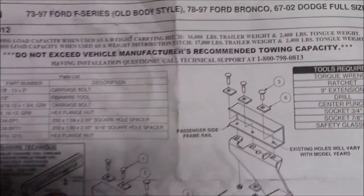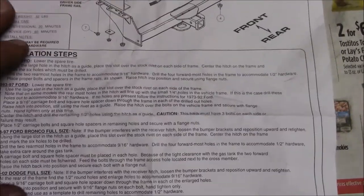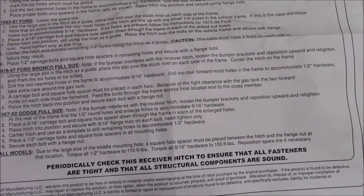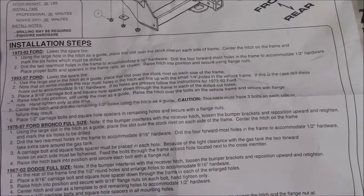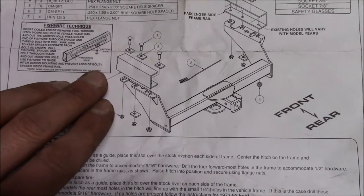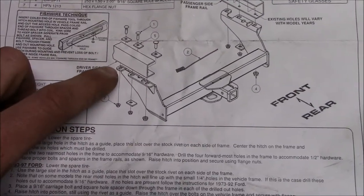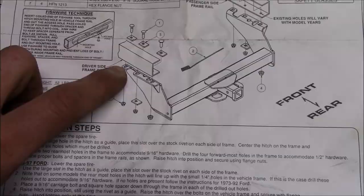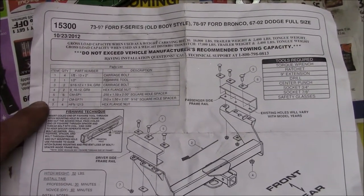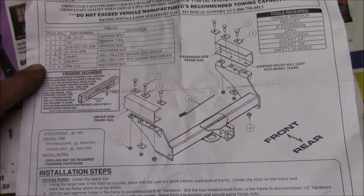Pretty easy install. It definitely would have been easier if a prior owner hadn't done kind of a hack job under there. It's fairly straightforward — just ended up having to drill two holes, and I think most people will have to do the same, just drill out the last hole here. Pretty easy install of the CURT 15300 on my 1992 W250.